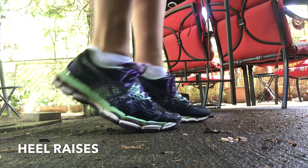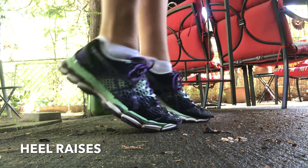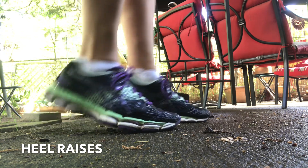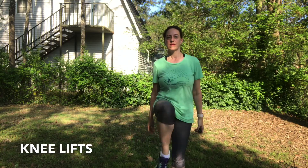Specifically, you'll want to do some sets of heel raises and some sets of knee lifts.